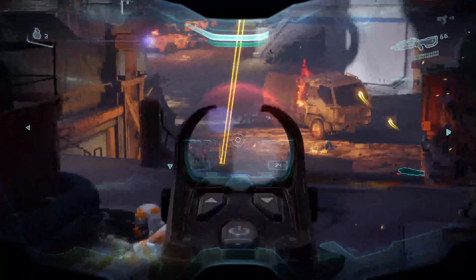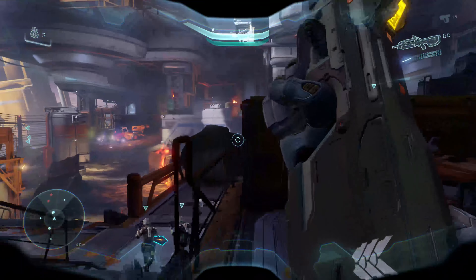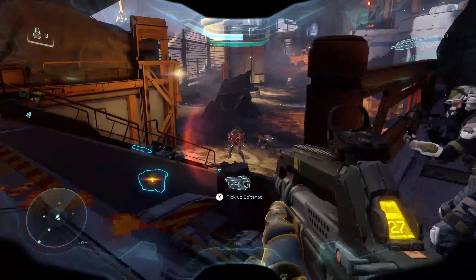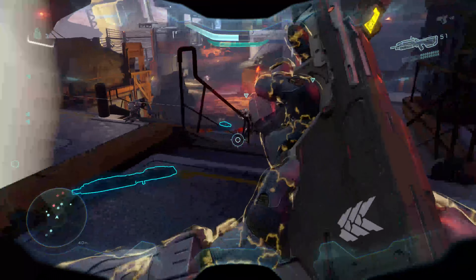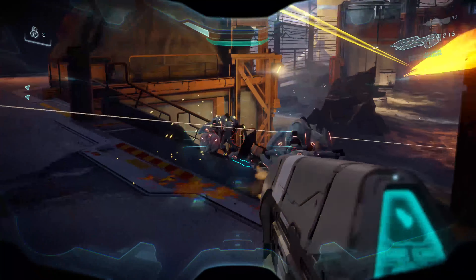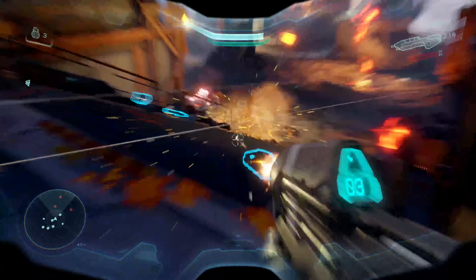What is going on guys, BCD here. Today I just wanted to bring you a quick video. Basically, what I'm doing here is just testing out some Halo 5 Guardians using the 4K DVR built inside the Xbox One X.